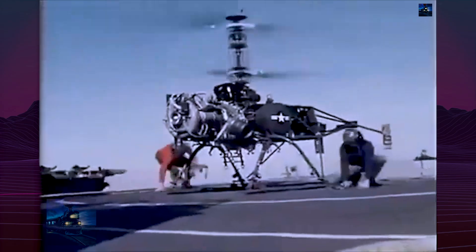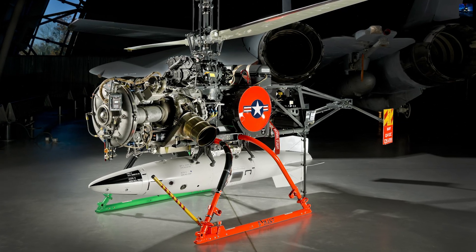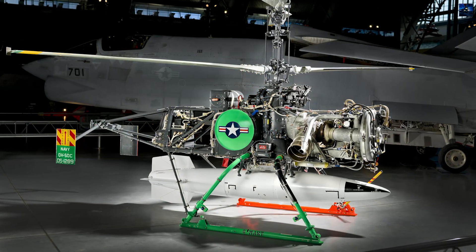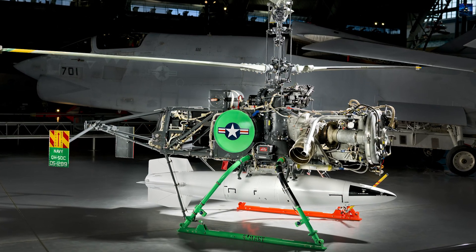Today, the QH-50 stands as a landmark in naval aviation history, being the first rotary-wing unmanned aerial vehicle to see wide operational deployment. Its legacy lives on in modern unmanned systems that trace their conceptual roots to this Cold War-era innovation.